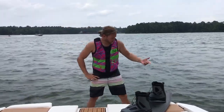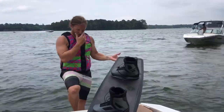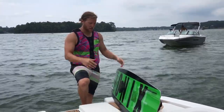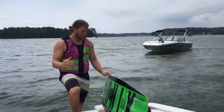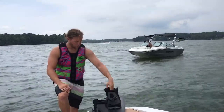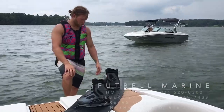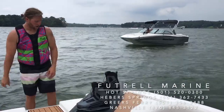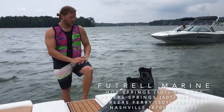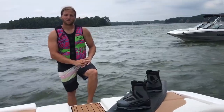So this is the One Time Bomb, Danny Harf's pro model, with the One boot. Just top-notch construction — a lot of pop, soft landings, tracks really good. Customizable, heat-molded boots, you just can't go wrong. New Brain Frame boot structure for the Pronix boots for 2019. Really stoked about it. We carry this stuff in stock.